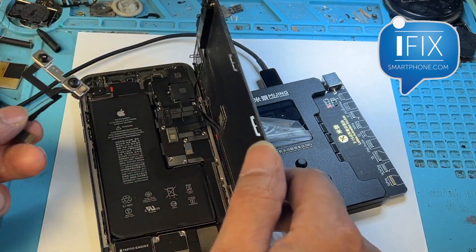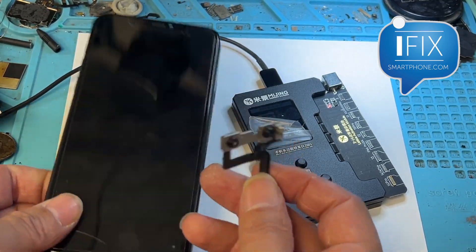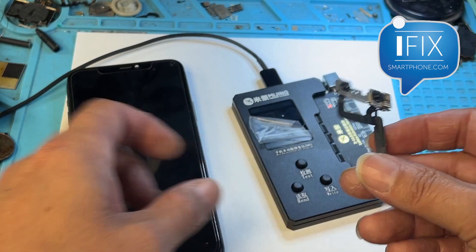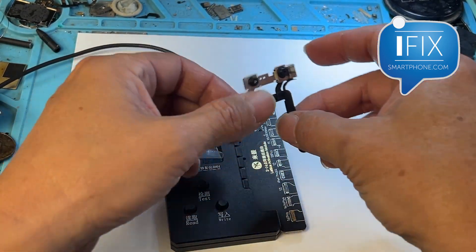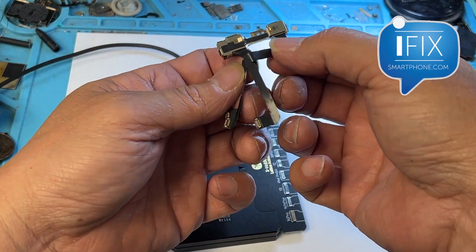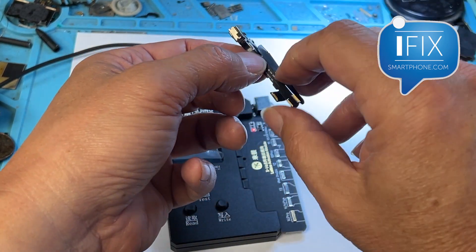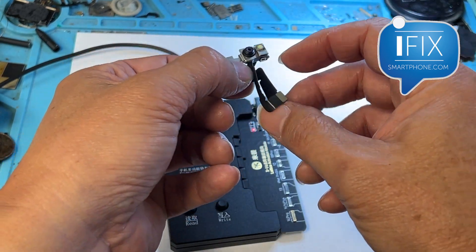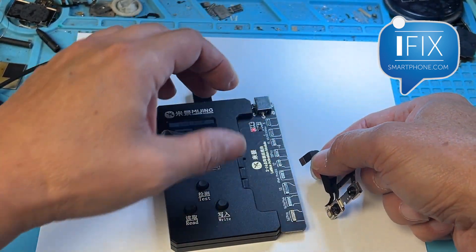I'll show you how to do that. What we do is take the TrueDepth camera out of the phone, and we need to reassemble the phone in order to get it turned on and connected to the computer. So we put that aside and get the TrueDepth camera module connected to this programmer. Make sure you find the right flex of the TrueDepth camera and connect that to its location.